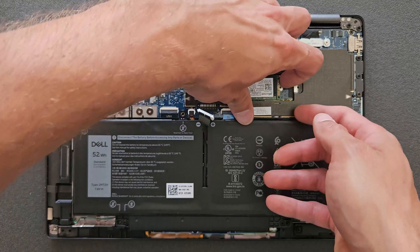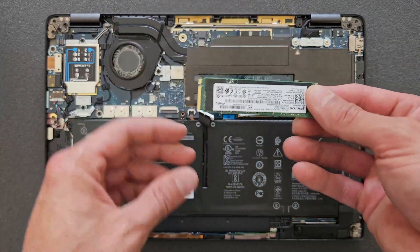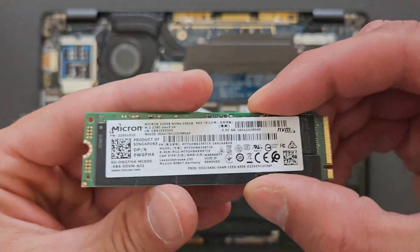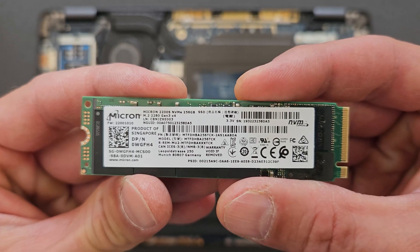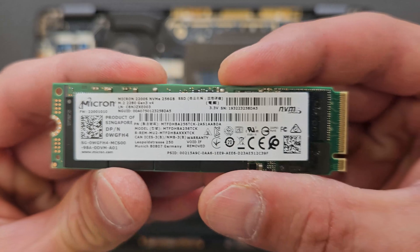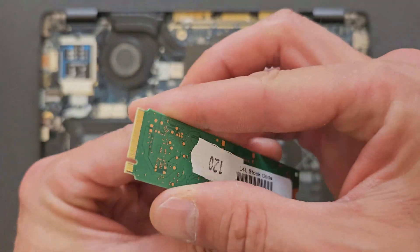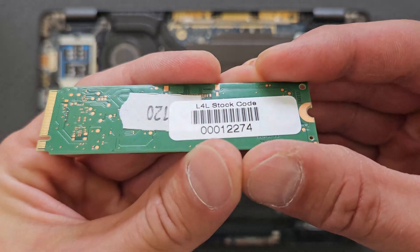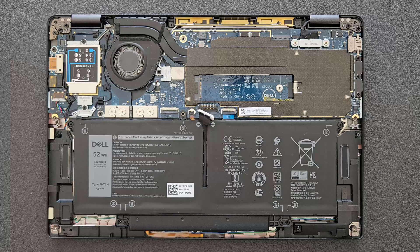At the moment there's a 256 gigabyte drive on board and I'm gonna swap that to one terabyte. There we go — it's a Micron 256 gig drive. This laptop came with it. I don't know if that was originally in there or not, but that's what was in it anyway. So I'm gonna put the Samsung one terabyte in it and install the system again.